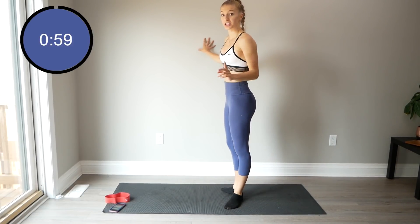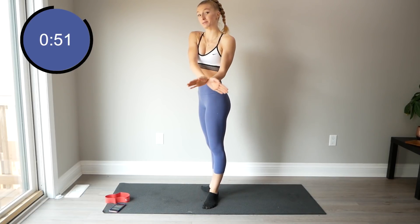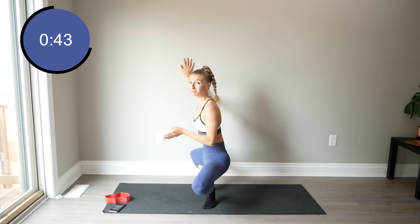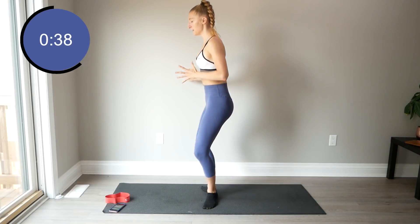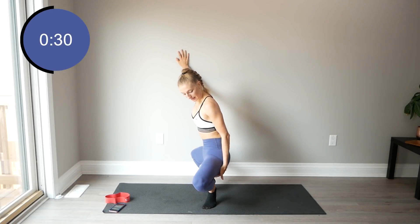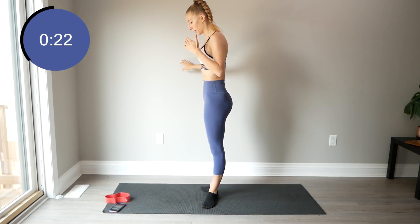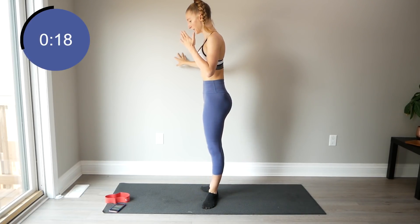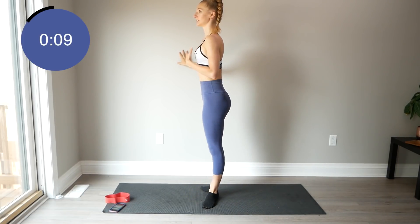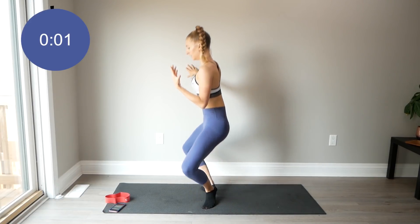You might need something to hold on to for this. I'm bringing my dance background into this one. Feet are in first position if you're a dancer, or toes facing out with heels together. We're going to do what's called a grand pliė — knees are completely side to side. What I want you to focus on is really tucking that bum under. And then when you're coming up, I really want you to squeeze your inner thighs together. Slow and controlled — really take your time, especially if you're new to this, as your balance might be a little bit off.